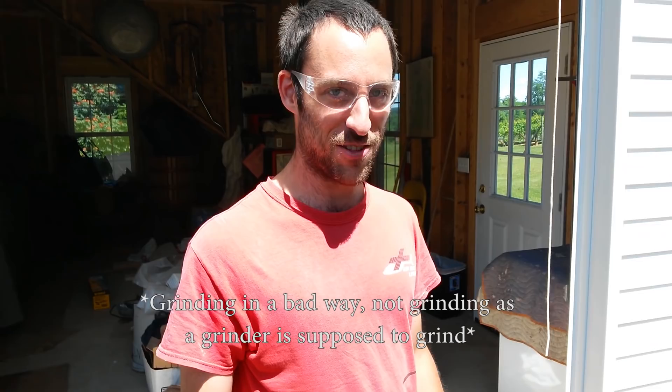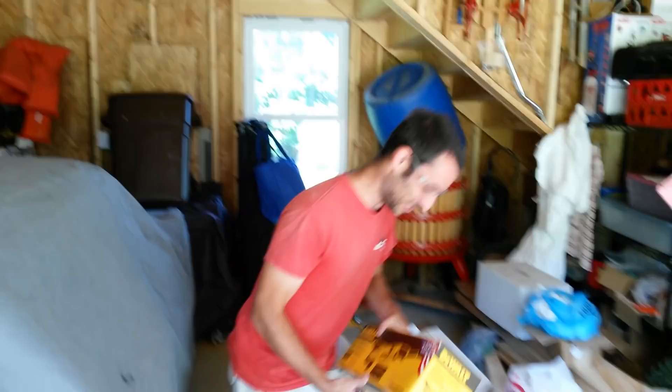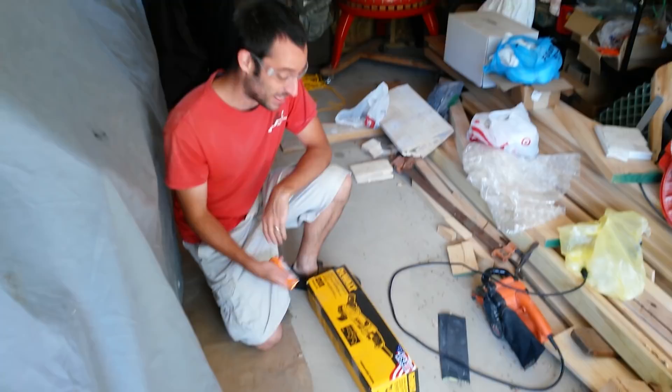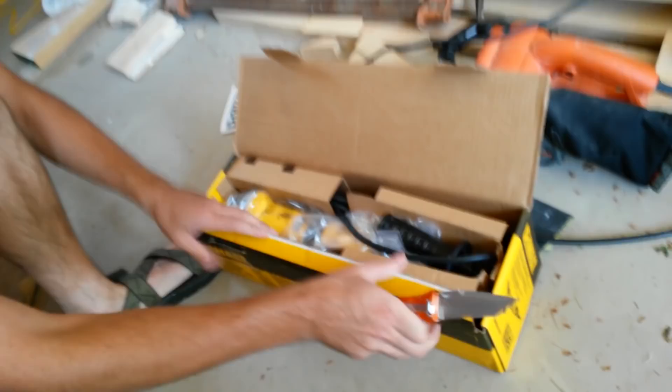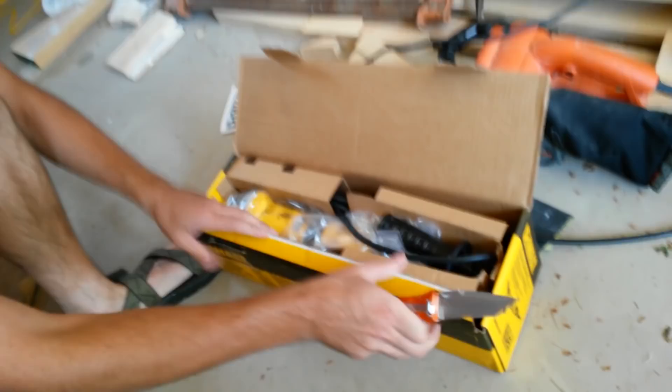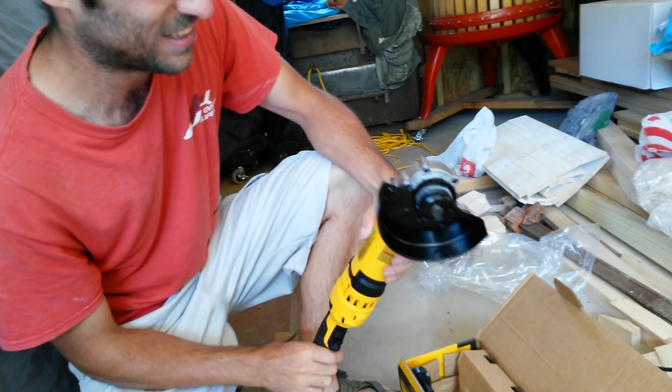But we got a new grinder. It looks pretty awesome. It was a victory for Home Depot because they gave us a price match and they actually had it in stock. Oh yeah, look at that shiny newness. My favorite thing about it is that the handle is actually way back here, because I never use the guard.